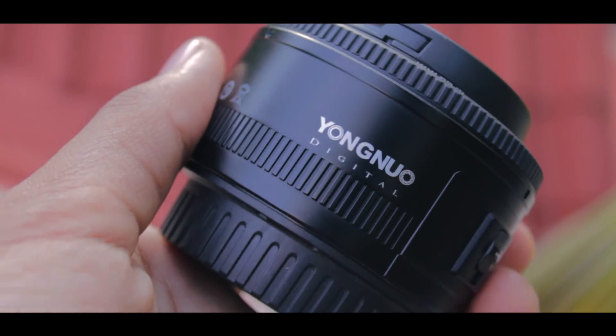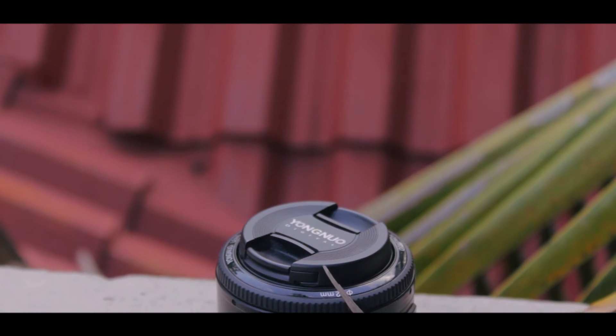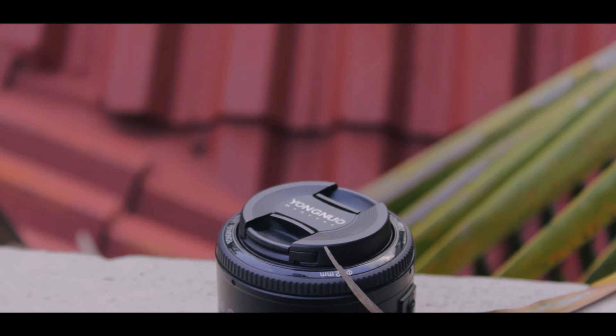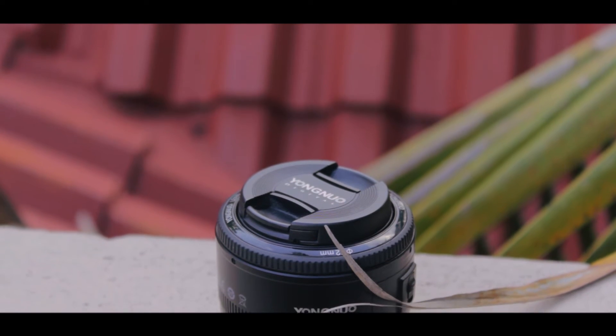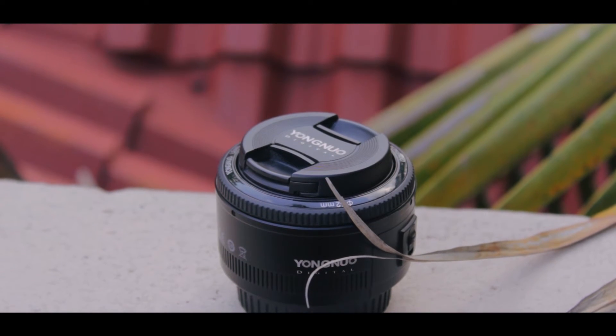The good thing about this lens though is the bokeh you can get out of it. You can go up to a maximum aperture of f/1.8 and the bokeh you get is just heavenly. For samples, stick till the end of the video. The image quality is also usually quite sharp.